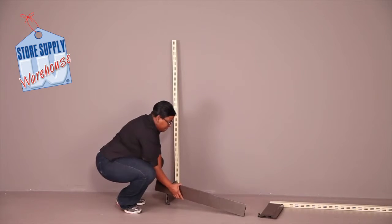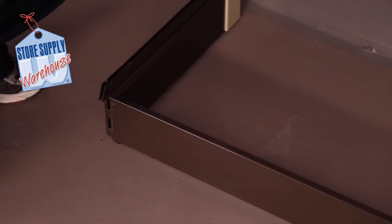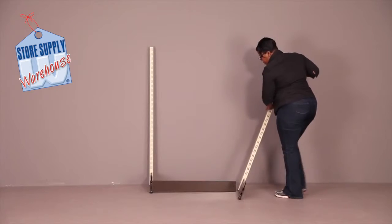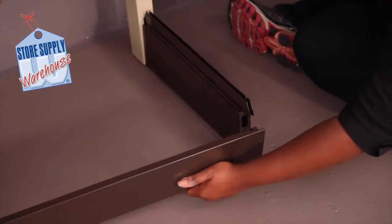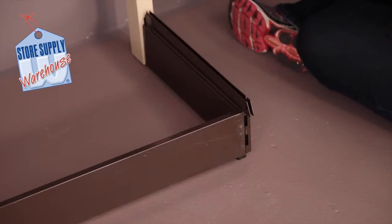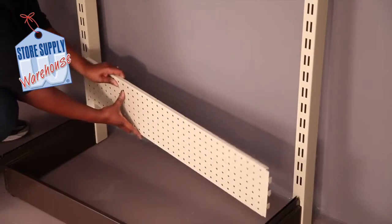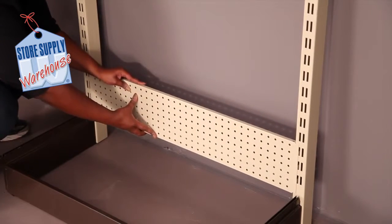Place the front base kick plate into the front of the base foot on each side. Insert the bottom 7-inch pegboard backer into the front of the unit, snapping it into place on each side.